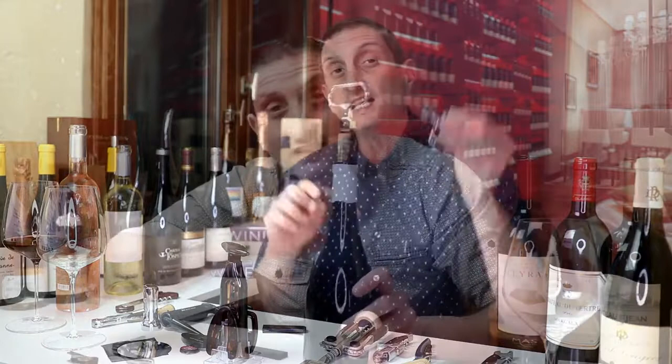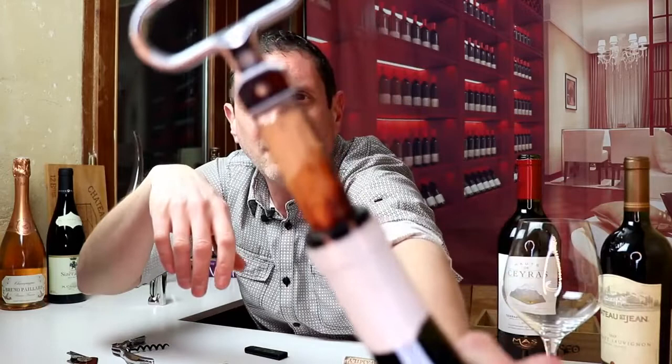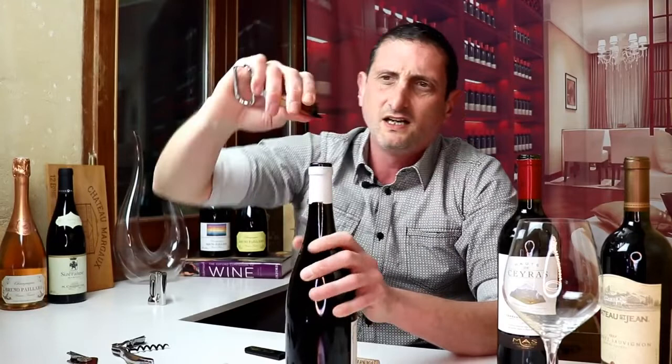This type is extremely good for very old bottles of wine when the cork has started to crumble and is a little bit fragile. If you drive a screw through the cork, there is a risk that the cork may crumble entirely. This is when you want to use an Ah-So wine bottle opener. Because one of the prongs is longer than the other, you are going to start inserting the long prong first in between the cork and the glass.